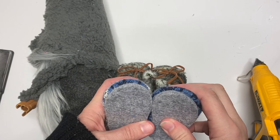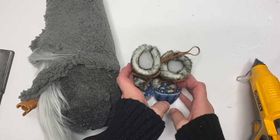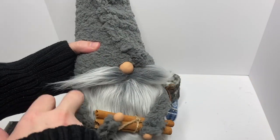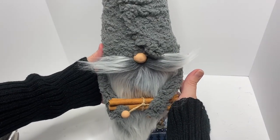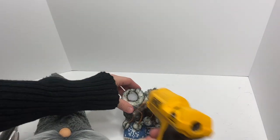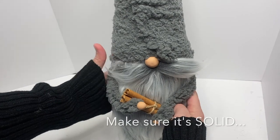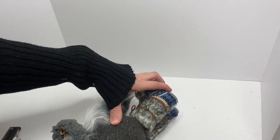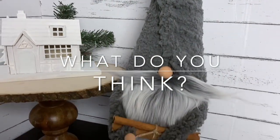Now we're going to attach the boots. For the boot ornaments, I always recommend you put them together in the front and the back — these were attached in the back but not in the front. Cut off that little ornament hanger. Make sure you like where this guy is sitting, then put a generous portion of hot glue in the middle and set him on. Once the glue is secured, turn him on his side and secure down each side of the gnome boots right to the body.